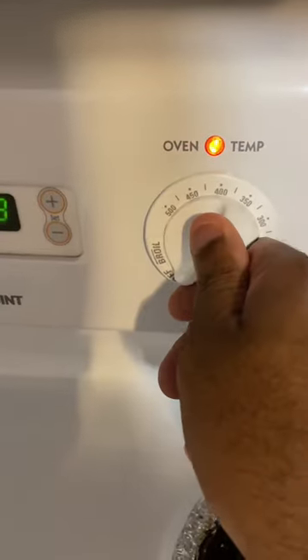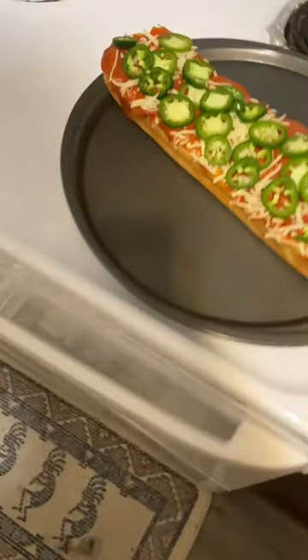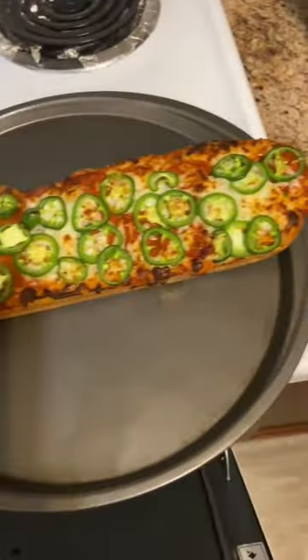Put the oven to 425 degrees and let it heat up for about 10 minutes. Then I put the pizza bread in there for about 10 to 12 minutes — just watched it so it wouldn't burn. At the last minute I had to broil it. This was very hot.